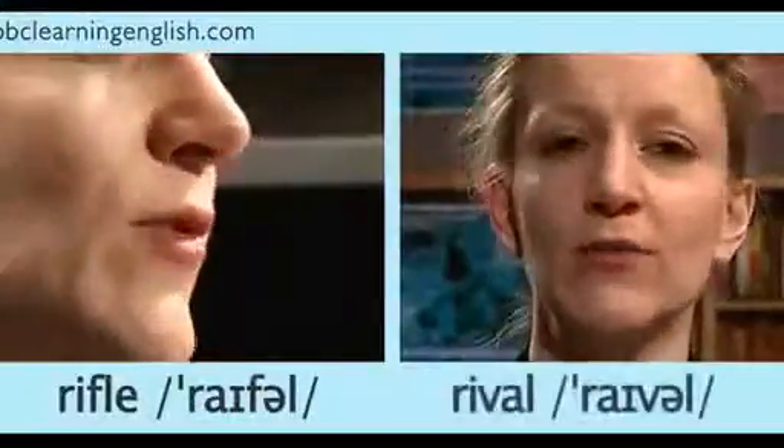Fan, van, leaf, leave, off, of, rifle, rival.